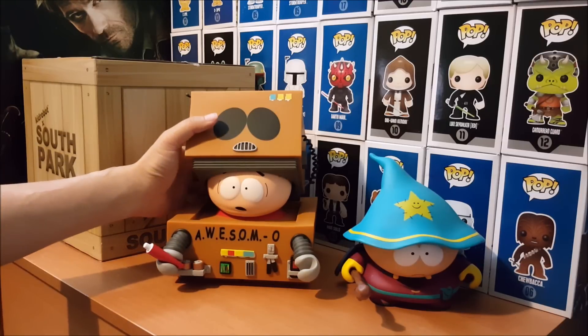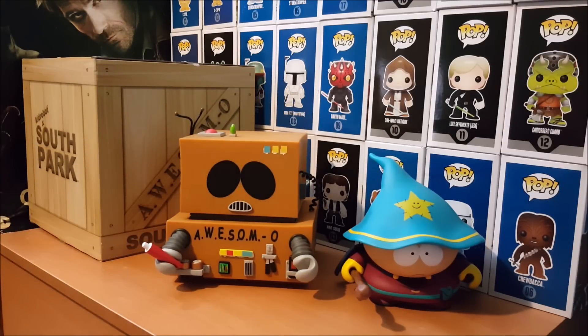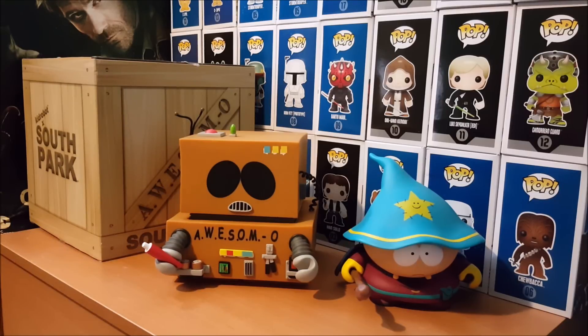But yeah, that's a review of Awesimo from Kidrobot x South Park. It retails for about, I believe, $60. So get them at your local toy stores or online. Alright, that's another review from Deng's Toy Blog. We'll see you next time.